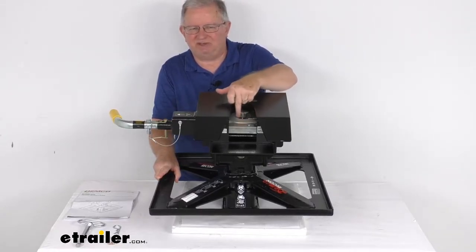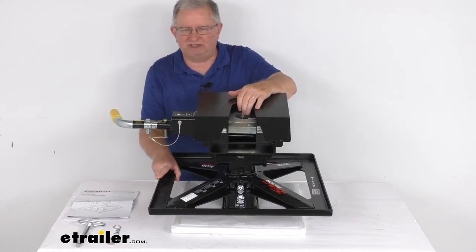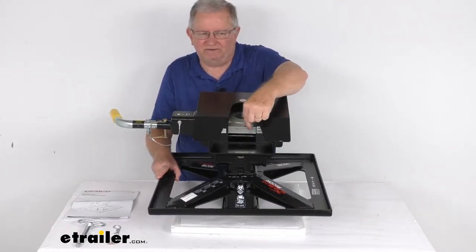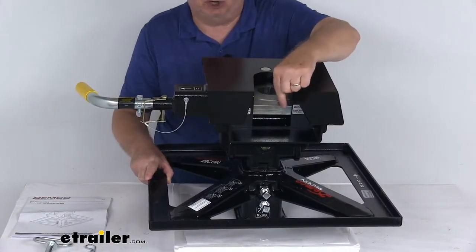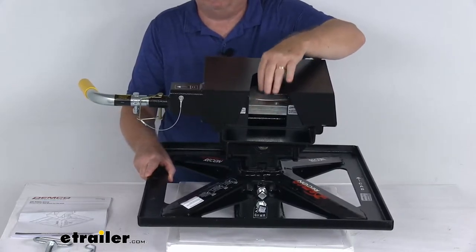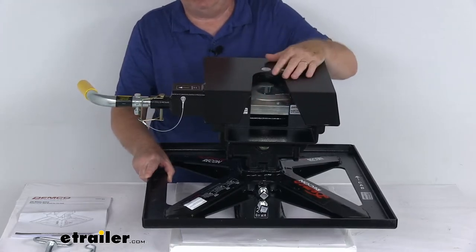This hitch head uses a nice wraparound single-piece jaw that provides a secure connection. The 360-degree jaw-to-kingpin contact gives you less rattle and more security than sidebar jaws. Up front there's a large three-quarter inch thick solid steel locking bar that reinforces the connection of your coupled trailer, and it automatically locks into place when the jaw closes.